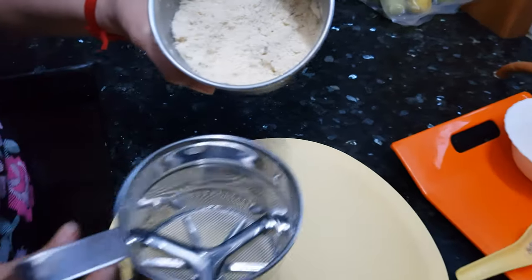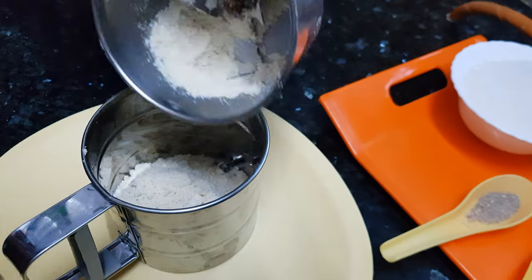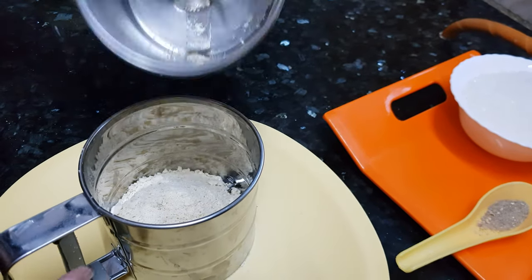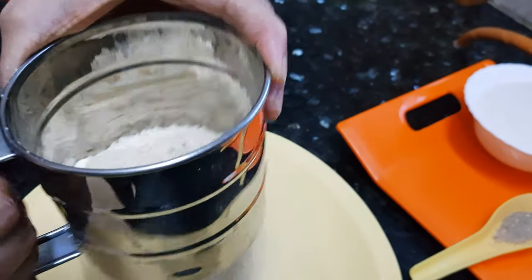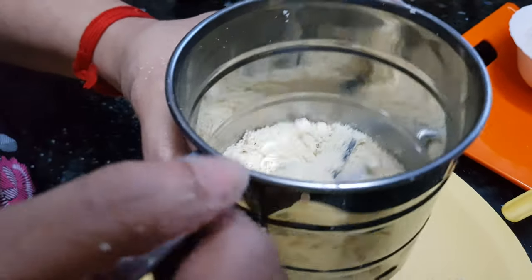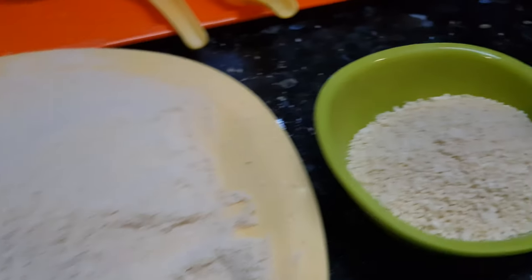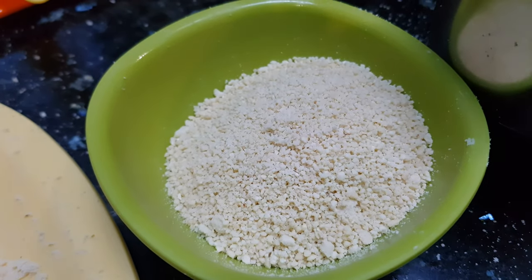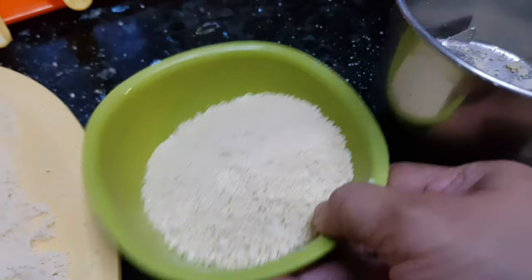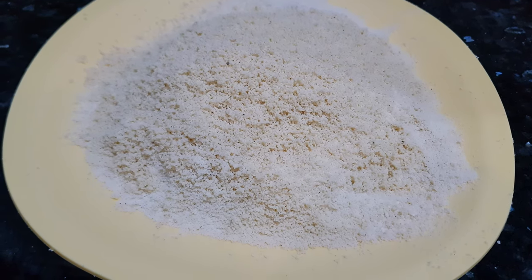Now this powder is ready. We will save this powder — if there are any big chunks of cashews we can separate them to get a uniform mixture. Same way I will make the powder, and we will grind it again and again and save it to get the maximum fine powder. Now this cashew powder is ready.